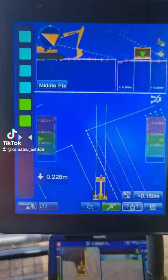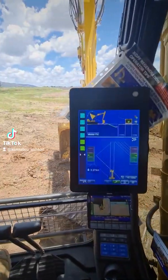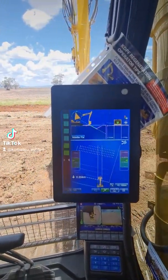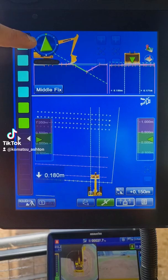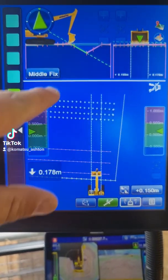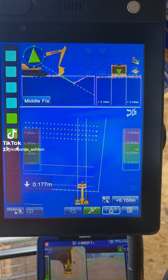The next one we're going to slew over to the V-drain. So as we slew over, we can see the V-drain pop up there. The arrow at the top here — making sure that we're lined up with this line here. Okay, so we're just gonna go left of it.